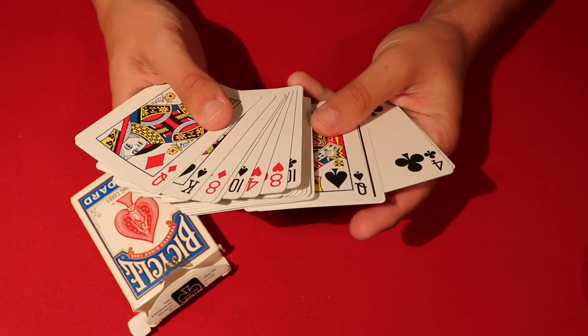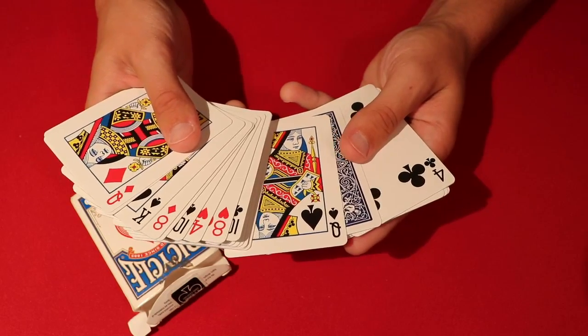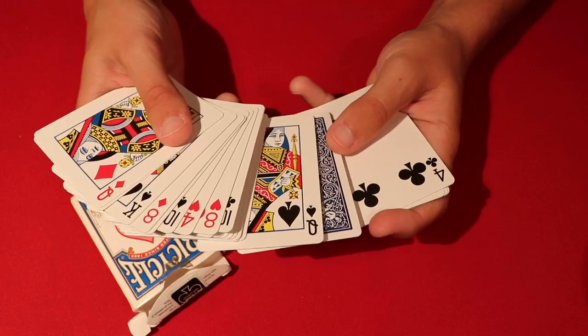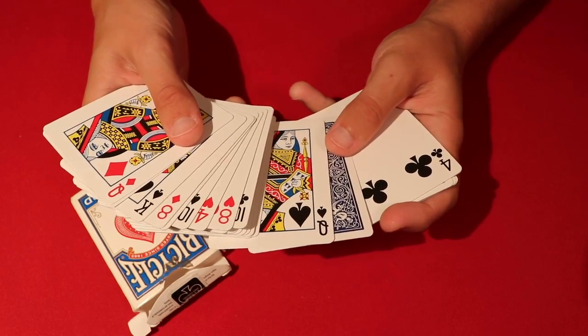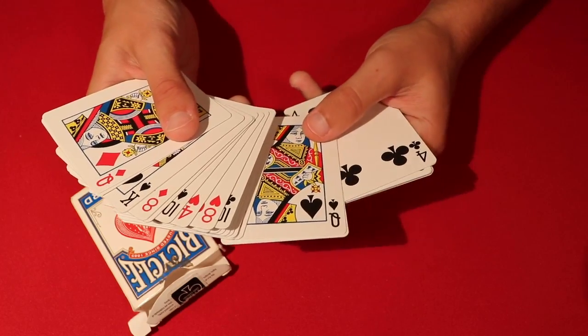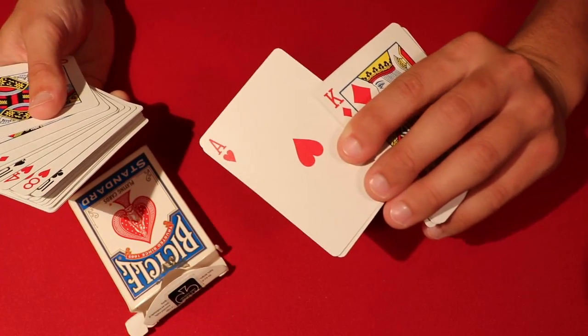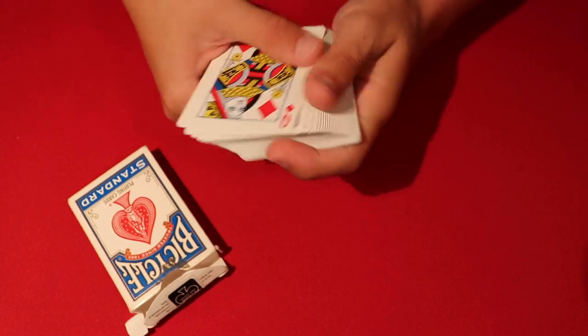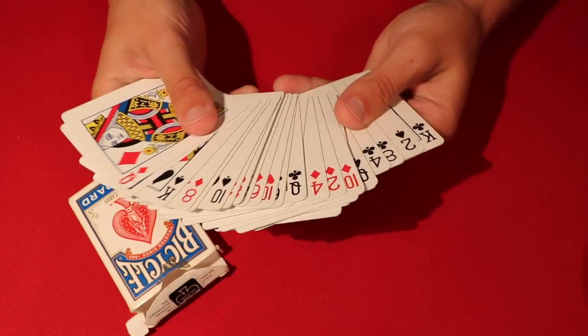When you get to aces and queens — aces are worth 1 and queens are worth 12 — so 13 minus 1 gives you 12, which is a queen. So the ace of spades would be paired with the queen of hearts on the other side, since hearts and spades go together.